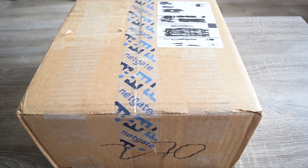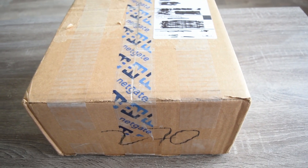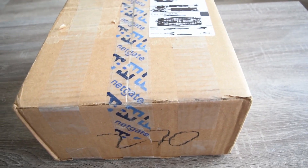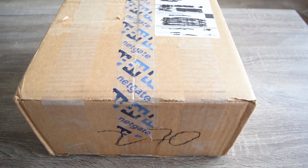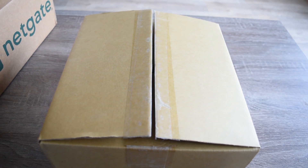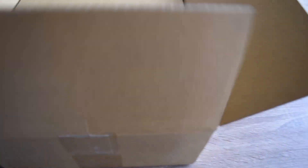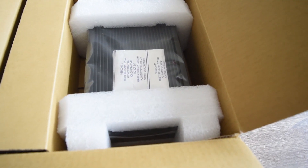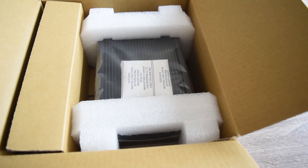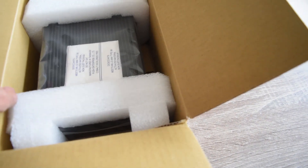Instead of waiting for somebody else, I have to create it myself. This is probably going to be my first uploaded video, so if you like this video please subscribe and you'll see a more in-depth review of the hardware. Let's get into it! I've opened up the outer box now — let's open it up and there it is, the Netgate SG5100.